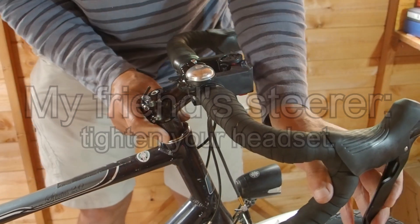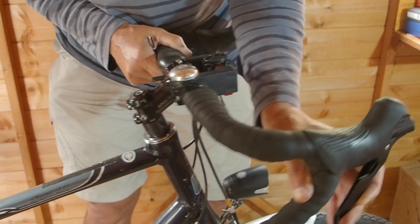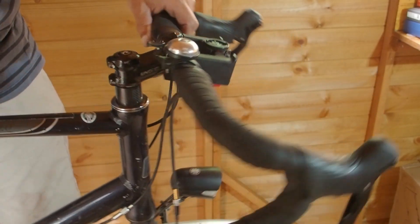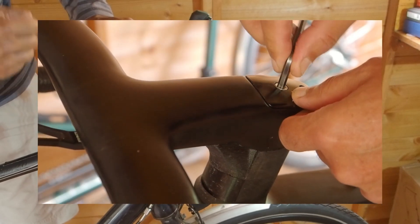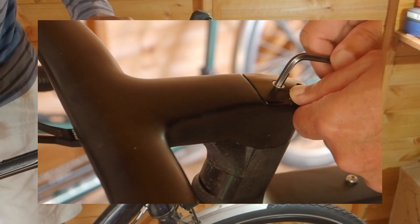After my friend described how he adjusted the headset, I suggested he put an extra preload on. He described tightening the steerer top cap bolt just enough to remove any movement from the headset system, without really applying a preload. I suggested that his technique would not cause the bearing collar to clamp onto the steerer, and hence, because the headset bearings have a finite rotational resistance, the steerer could be turning inside the collar rather than the bearings rotating — and this could cause the ringing. I suggested he preload his headset bearings, which will cause the collar to clamp to the steerer and prevent movement, thereby eliminating the ringing wear caused by gross movement.